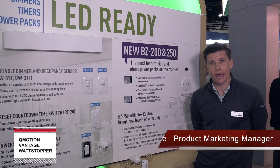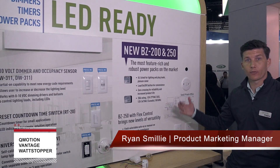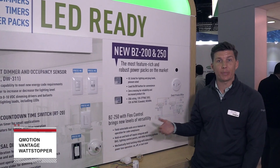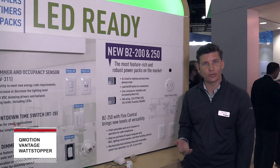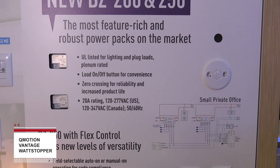Hi there, I'm Ryan Smiley and I am here to show off the LED Ready Pod. First off, here on the right, what we're showing off is our BZ200 series power pack solutions. These are great solutions for both lighting and plug load control.